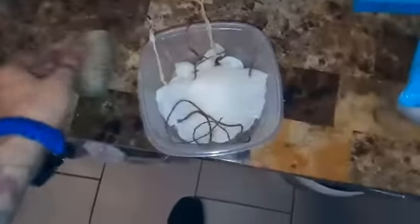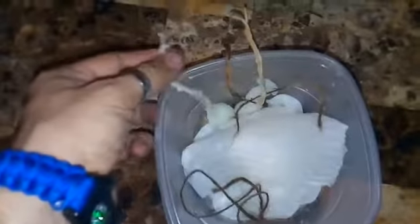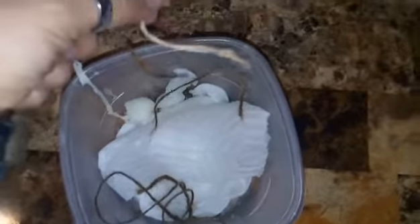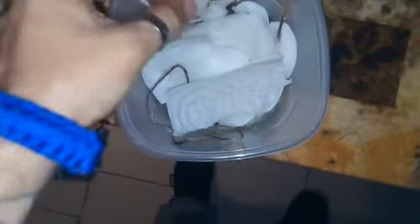I added some jute twine - you can see it here, jute coated in wax. The wicks from the candle I twisted, braided, and dipped in wax, just experimenting. I also took some paper towels dipped in the wax and a couple of cotton balls dipped in the wax. Let it dry out - right now it's still kind of warm and hot, and I've got a whole bunch of these cotton rounds.